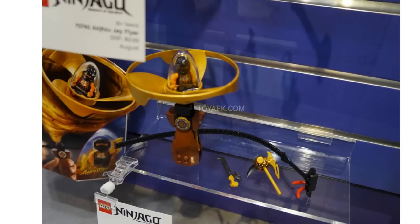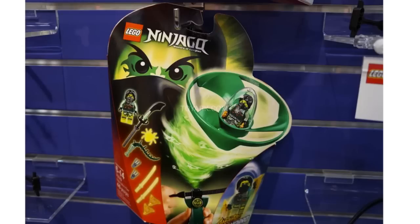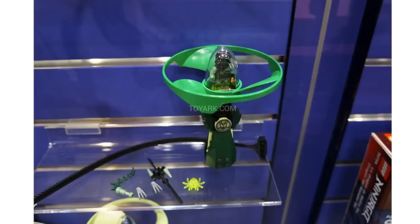Cole and Zane are the only ones who have accessories that aren't weapons. Then we have Air Jitsu Moro, and Moro is going to be one of the new villains for the Summer 2015 Ninjago sets. It appears he's going to have some glow in the dark katanas with him, which is pretty cool. You can see the set for him — he has a green flyer with a dragon-type logo, which is pretty cool.